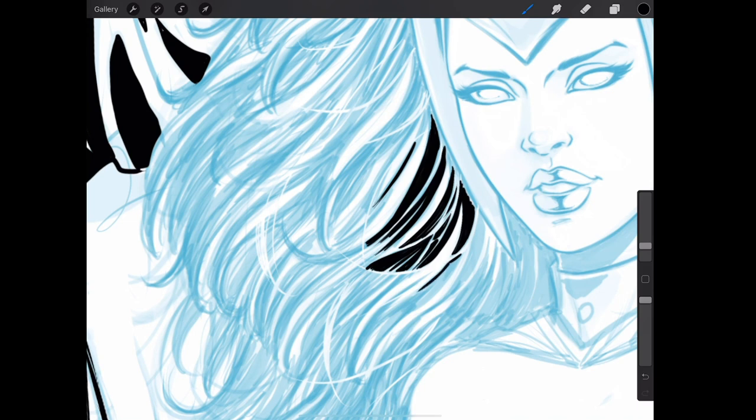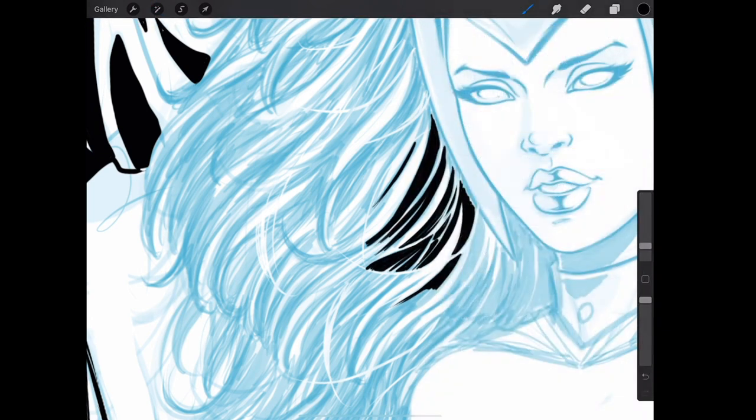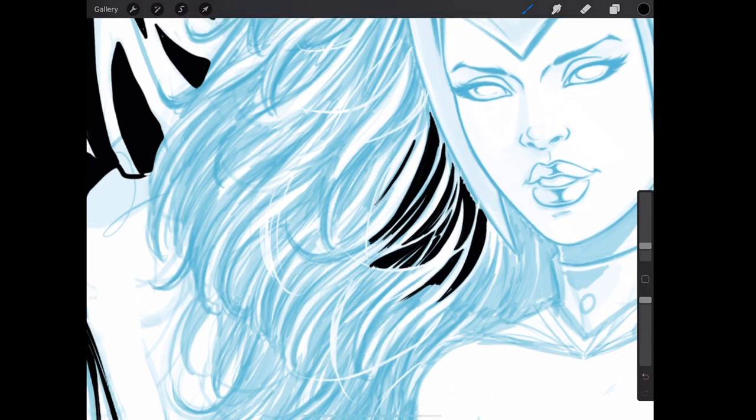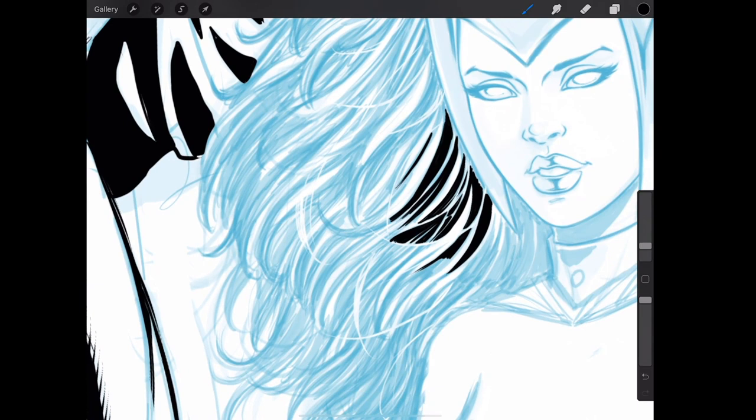I'm also using some negative lines as I ink this. You can also ignore those and just go back, tone back the opacity on the layer by doing a two-finger tap, pulling over, and then going back and doing your negative lines — so you don't have to draw around them as I'm doing. There's definitely times I do both: draw around the shapes and lines, and other times I just go back and fill.